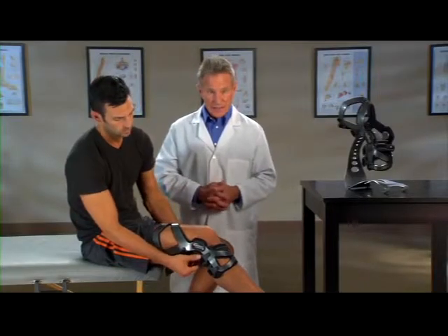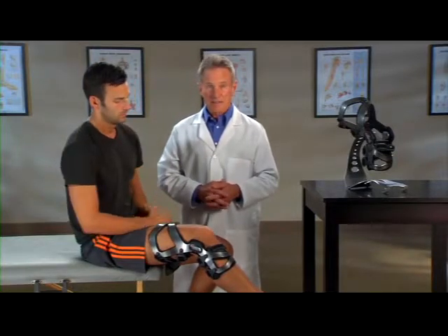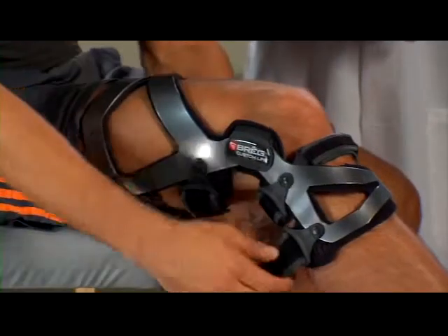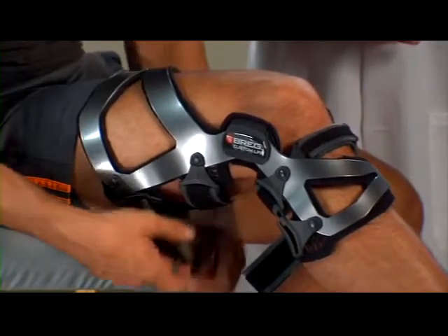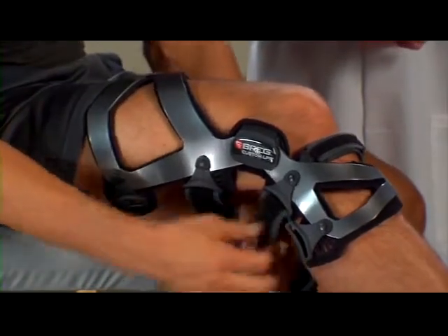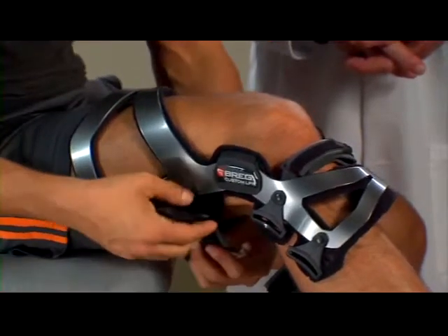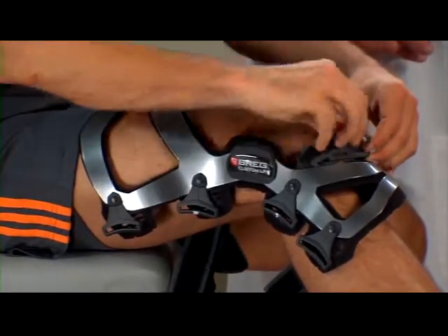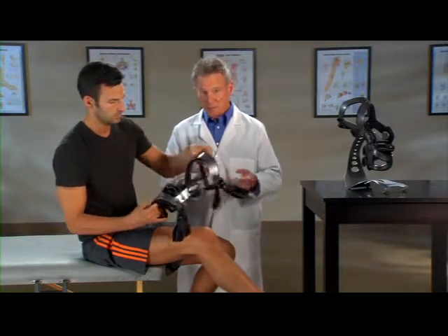For PCL-specific applications, apply all of the back straps first and the front straps last. To remove the brace, unfasten all the straps but just loosen number three. Then remove the brace. Fold the hook-loop tabs back against the straps for easy storage.